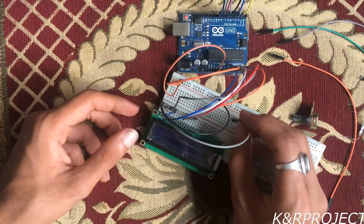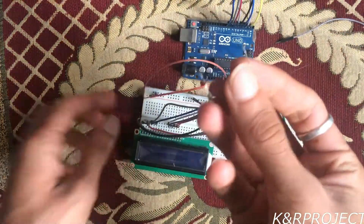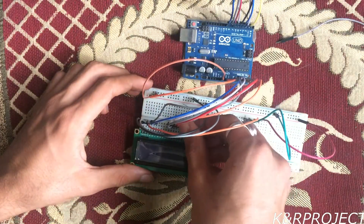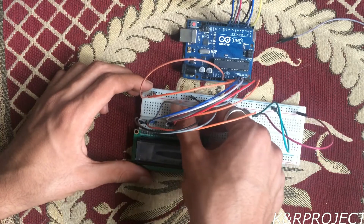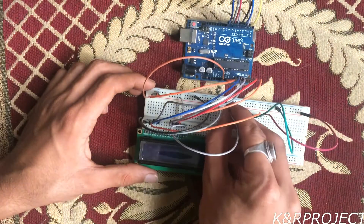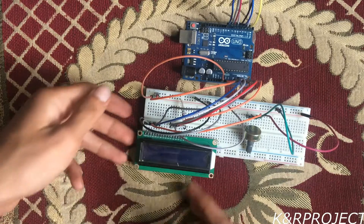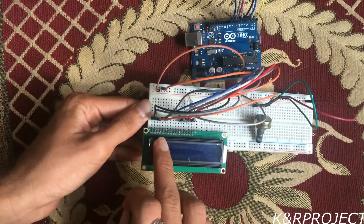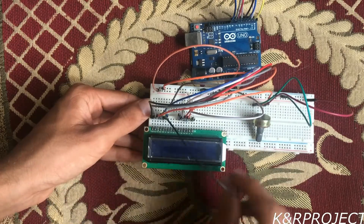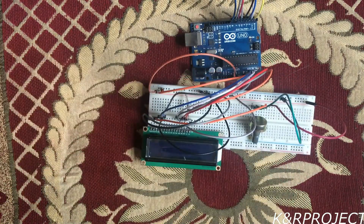The VDD pin must be connected to the plus rail on the breadboard. The A pin must be connected through a 10K ohm resistor to the plus rail. The K pin goes to the minus rail, and finally the RW pin must also be connected to the minus rail. With this, our setup is complete.